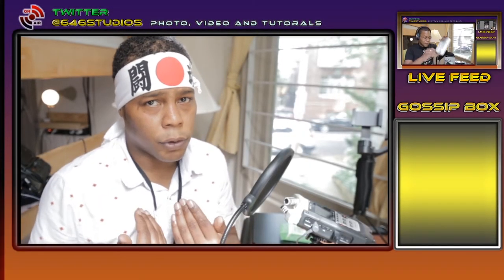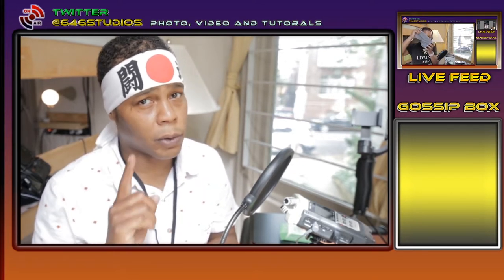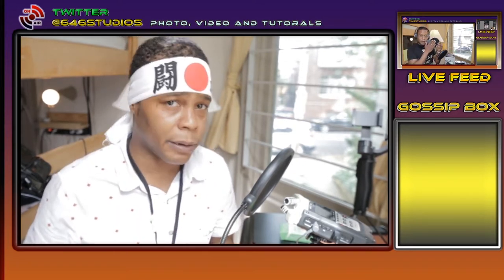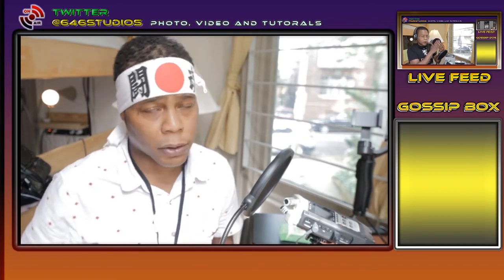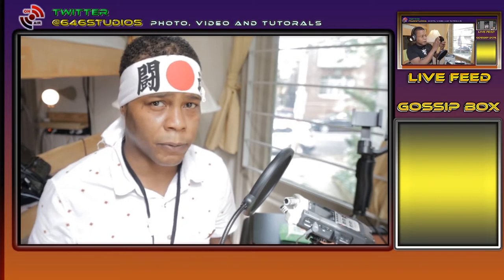What's up Panda Nation, you know me, the Panda photographer. Please do subscribe, like, and share. Today I'm going to talk about why I'm upgrading and adding an additional octagon 25-inch softbox to my portrait photography.